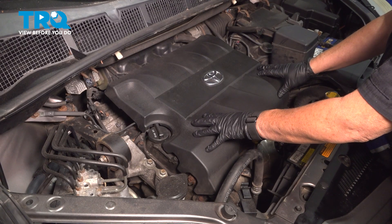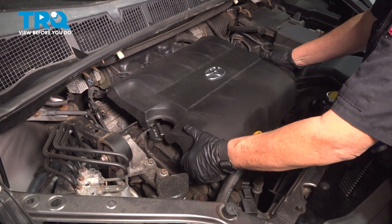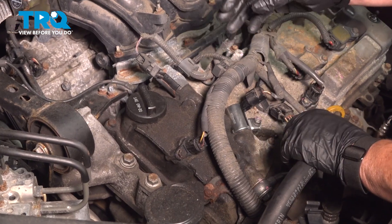Once you open the hood, we're going to take the engine cover off. There are four rubber bushing tabs — you're just going to grab firmly and pull up, then set it aside.